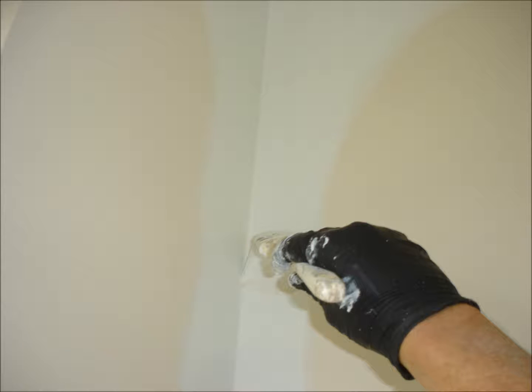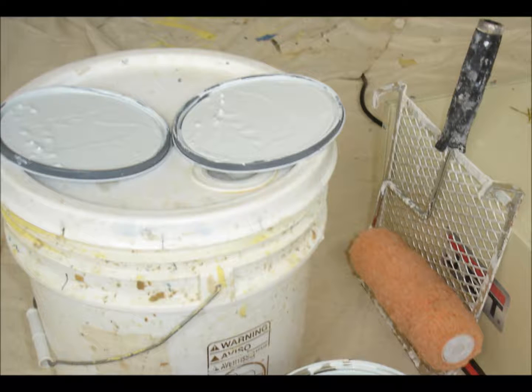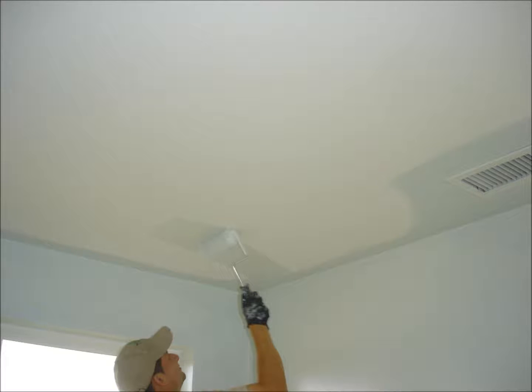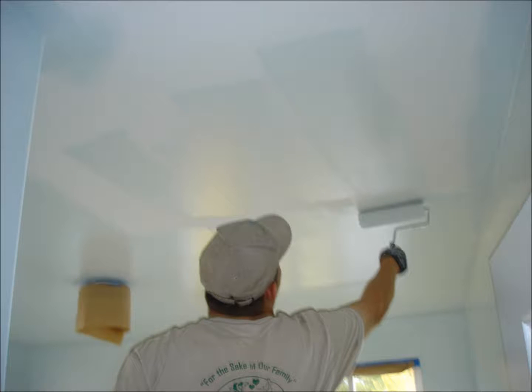Brush cut all corners and edges with a quality synthetic bristle brush. Excessive application creates potential problems, including heightened risk of paint getting behind tape and paper, which is applied specifically as protection against such occurrences. Once everything is cut in, add a screen, roller handle, and premium roller sleeve to the 5-gallon bucket. As you fully roll out each section, finish by rolling over everything in a complete and even pattern from the top to the bottom of each wall, as well as fully across one side to the other of each ceiling.